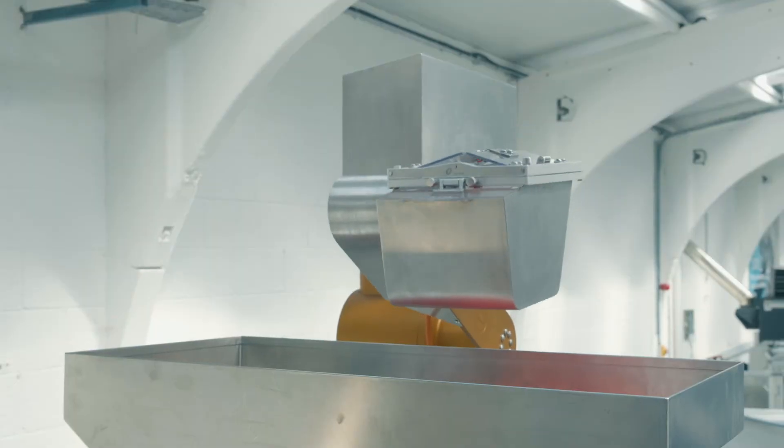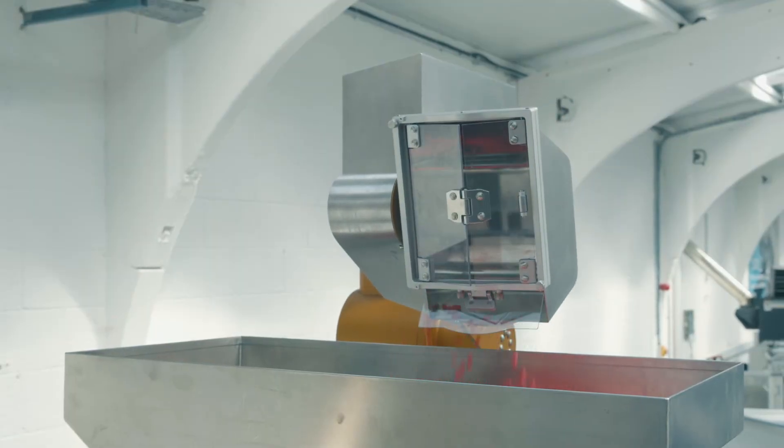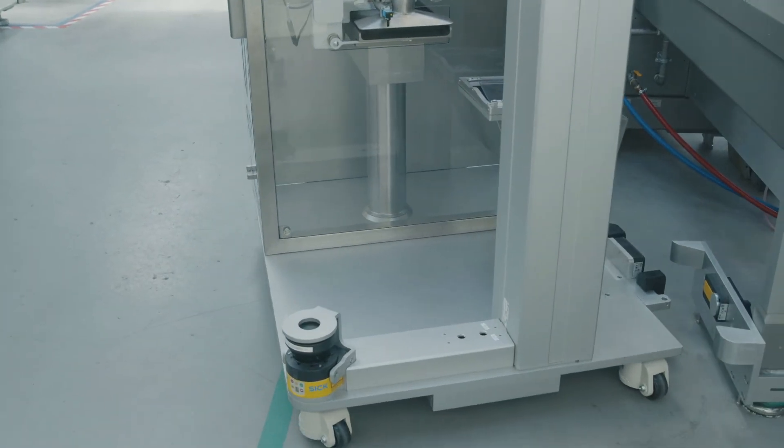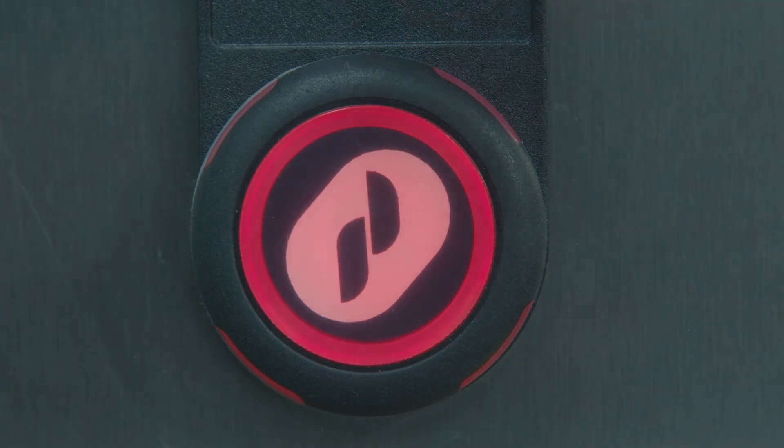The Prodico e-lift is packed with the latest technology. Despite this it's extremely simple to use. The operator docks the machine and with the Prodico button — one touch to start, one touch to stop.